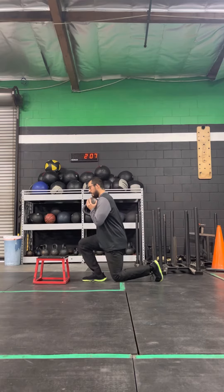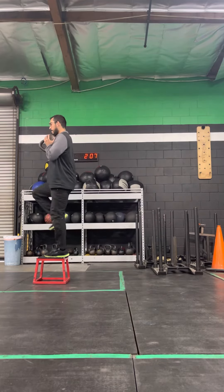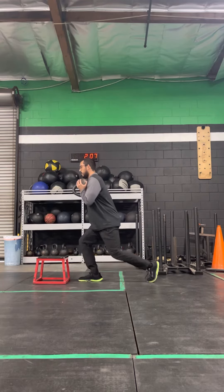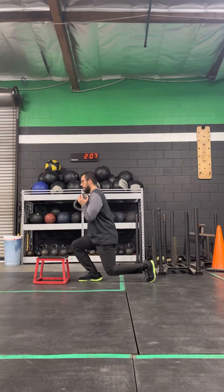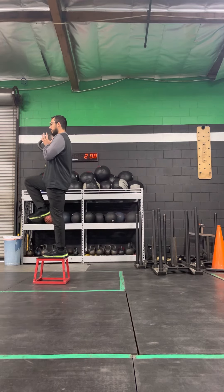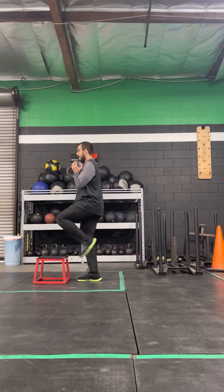I'm going to drive — snap up. Pause. Reverse lunge. Tap the knee carefully. Step up. Squeeze at the top. Good posture. Good control on the way back.